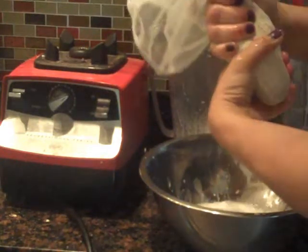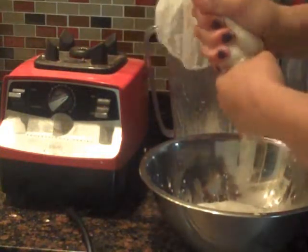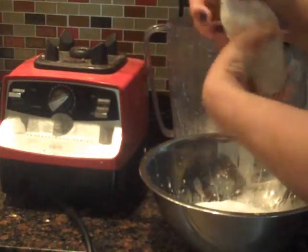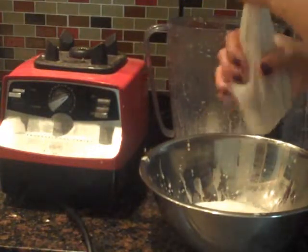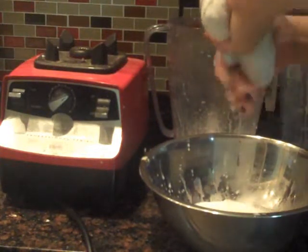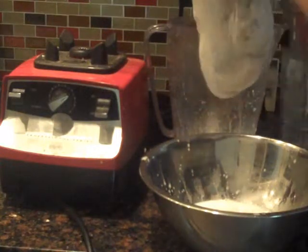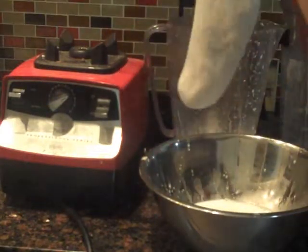I'd rather strain in a bowl because I have a greater diameter. Let me strain this as much as I can and get every last drop out of here, because this is delicious. This will be my coconut flour that I will put in my dehydrator later.